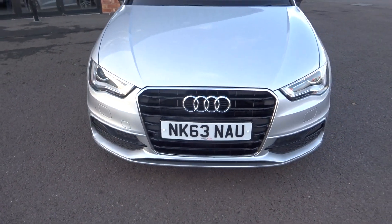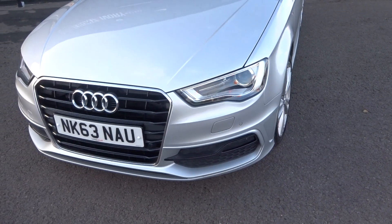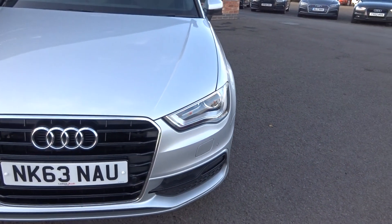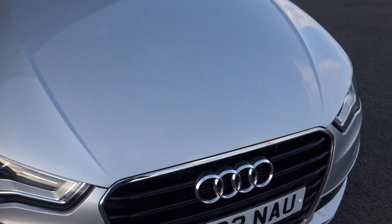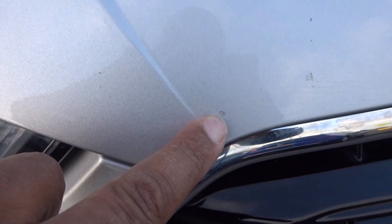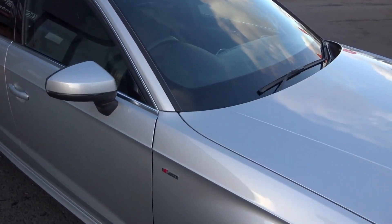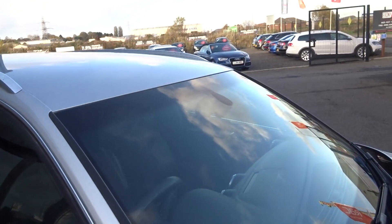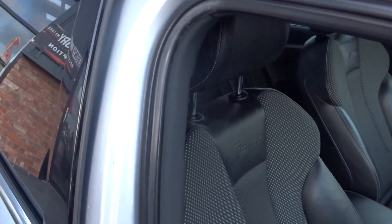Coming around the front bumper — no scuffs, scrapes, or damage, maybe the odd stone chip given the fact it is a used vehicle. No damage to the grille, lights, or fog lamps, just a chip or two the size of a pinhead on the bonnet. Windscreen has no major damage, may have some signs of stone chips but nothing significant to point out. Door edges are all good.